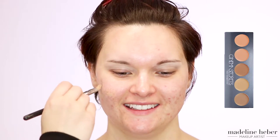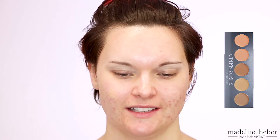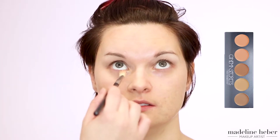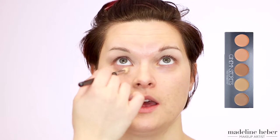Next I'm going in and applying some corrector to Shikara's blemishes. I'm using the Cinema Secrets Pro Corrector in the red corrector shade, which is slightly green-based, applying this with a concealer brush. I'm also taking a slightly pink-based concealer just underneath the eye area to correct any dark circles before we put the foundation over the top.